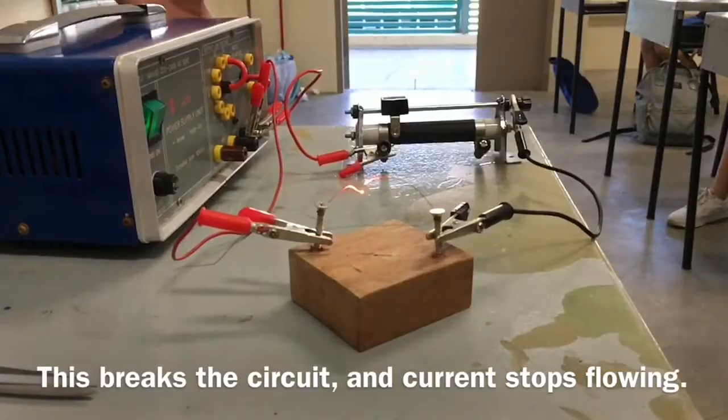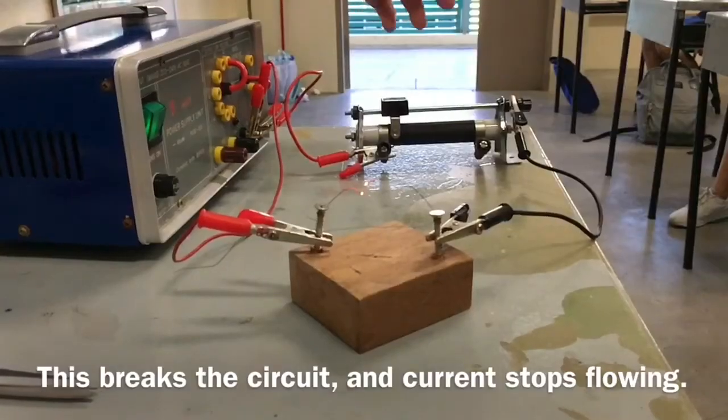And this is how a fuse works, because it breaks the circuit and the current would stop flowing.